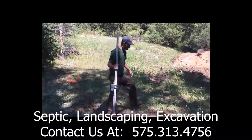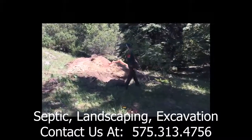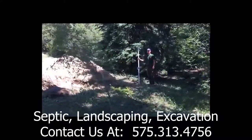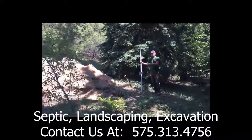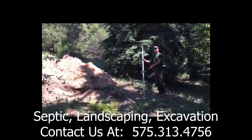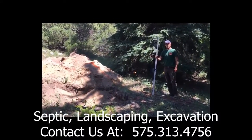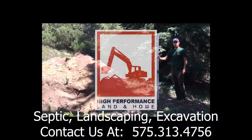We use our laser to find our first point here, then go to the second corner over here. We want it to be beeping on both corners — that tells us it's measuring within an inch of variability, so as long as it's beeping, we know we have level corners.